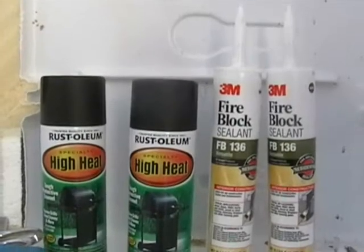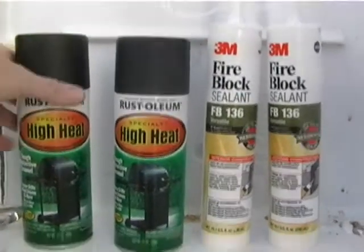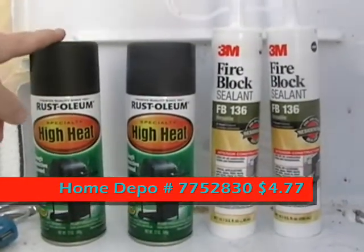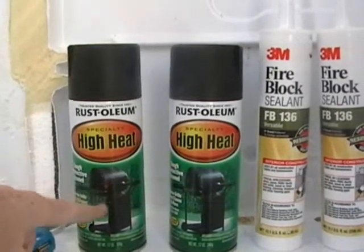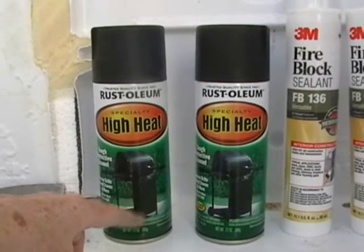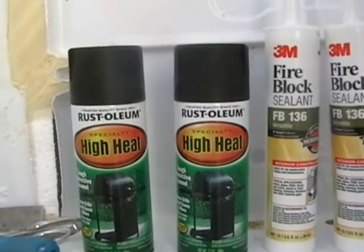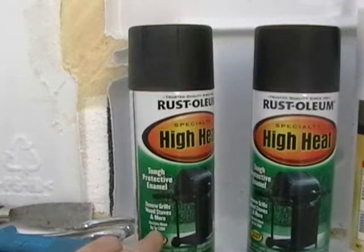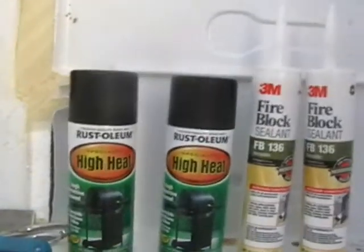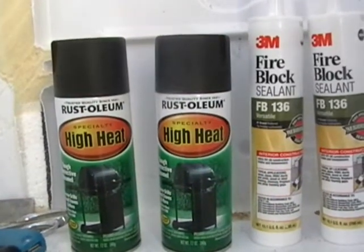The trip to the hardware store also gave me some good finds on paint and silicone. We have here a Rust-Oleum high heat paint, which is actually used for barbecues, so it can handle any heat that the solar water heater will generate. This actually resists heat up to 1200 degrees.